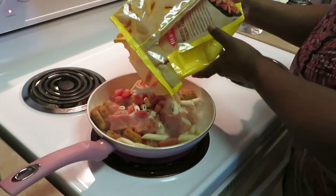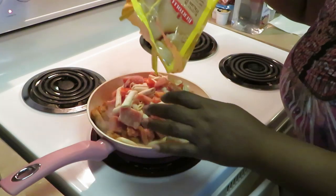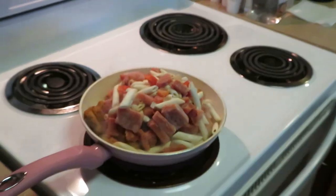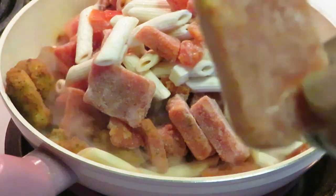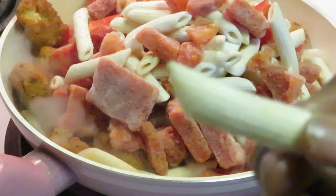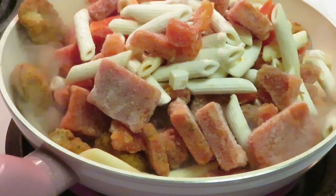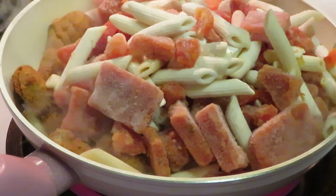I've got the garlic bread in the oven — it's about ready to come out, seven to nine minutes. Now let me show y'all what's in the pan. We have the squares of sauce that's gonna melt down, the breaded chicken patty — they look like little chicken nuggets, that's cute Bertolli. And we got the penne noodles with little pieces of tomatoes in there. I've got it on medium-high heat.